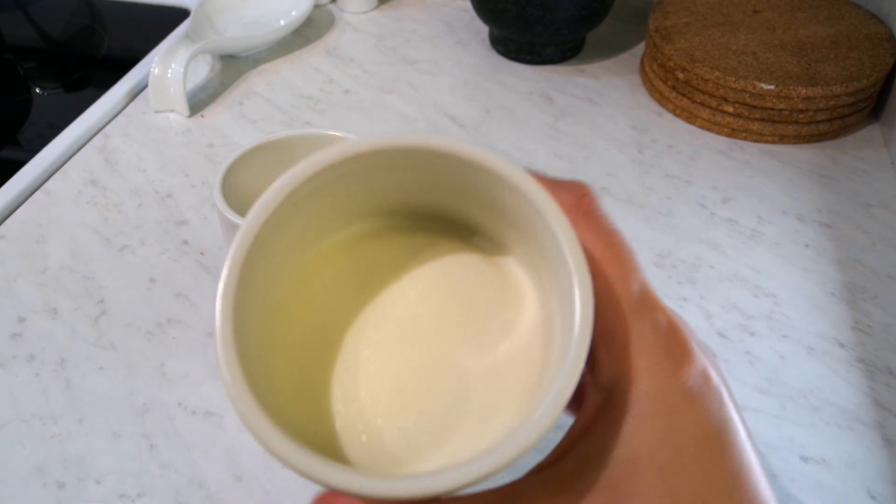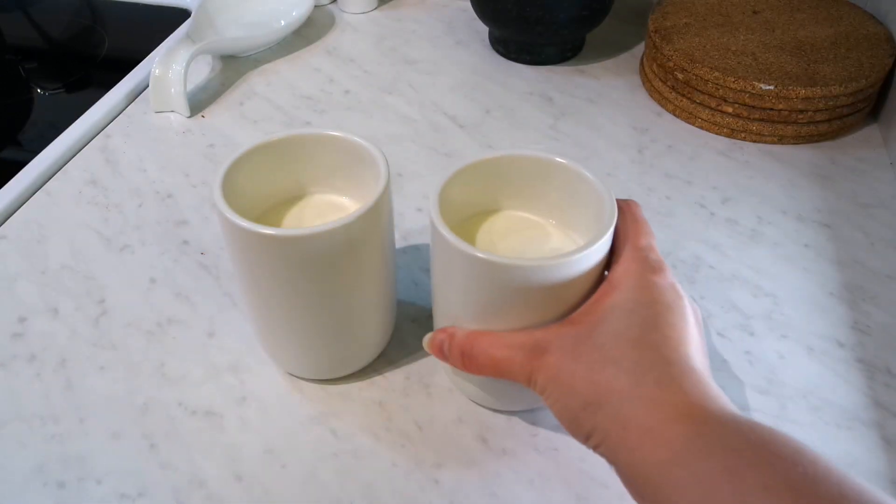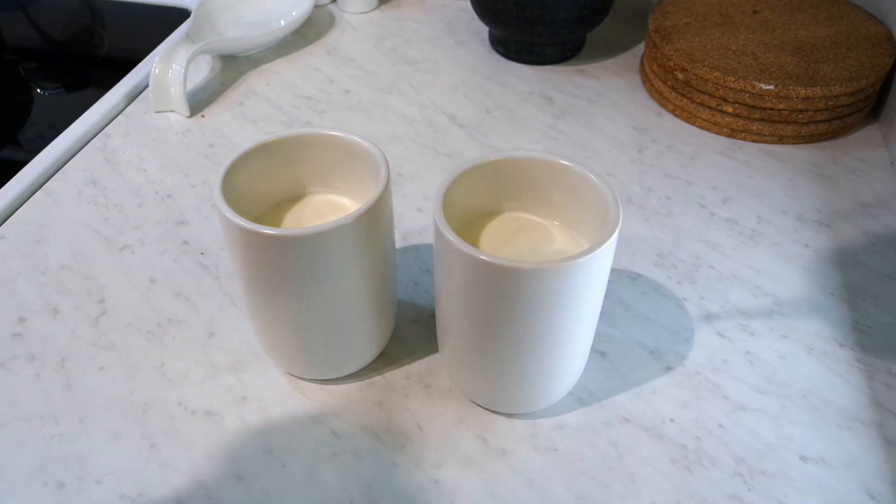Now you can see that it's thickened up as it cooled, and I will go ahead and add the pumps.